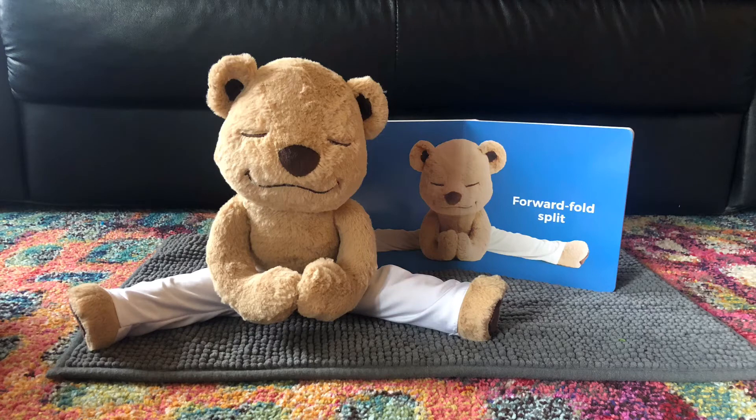Now we're going to sit your bottom on the floor. Put your feet as wide as you can and reach forward for a forward fold split. Reach as far as you can.